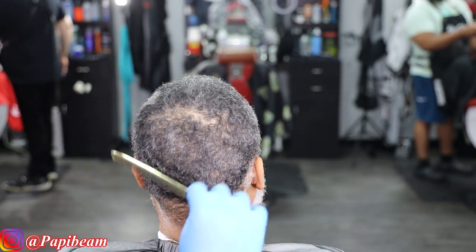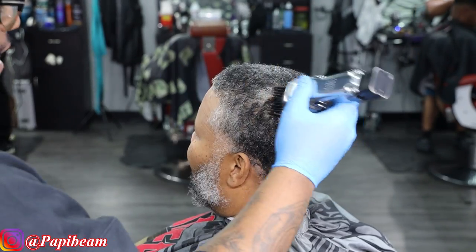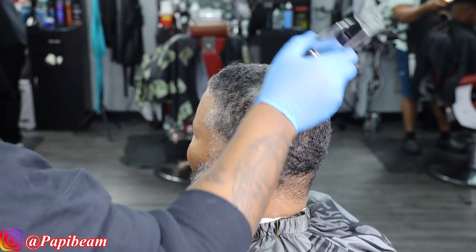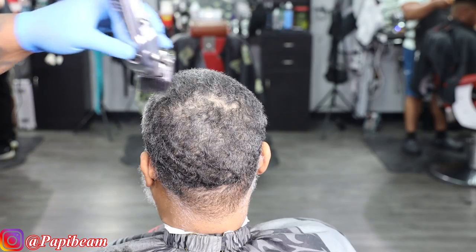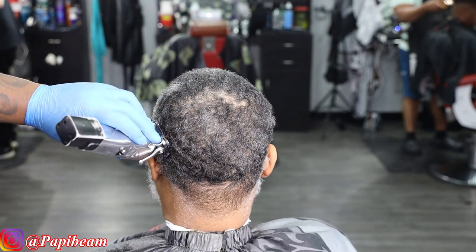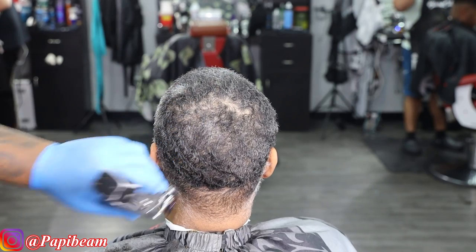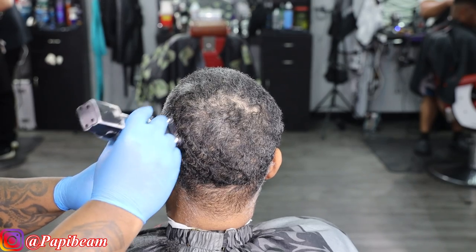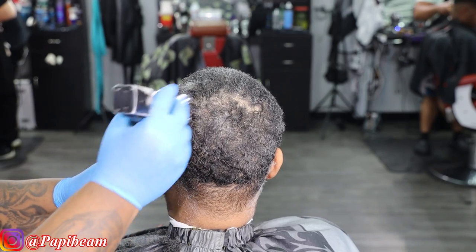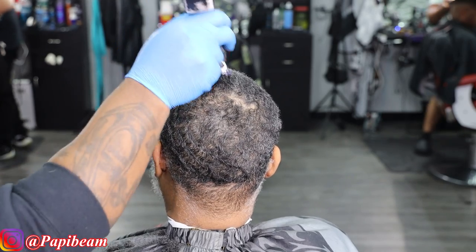One of my clients that I love talking about Sweet Sport of Boxing with. We're both EJ fans — Earl Spence to the world. So we're getting into this video with a number two guard and basically trimming this hair down, getting it down to that desired length. I'm just prepping the haircut for it to be super clean, taking my time, making sure I'm passing through the hair as good as possible.